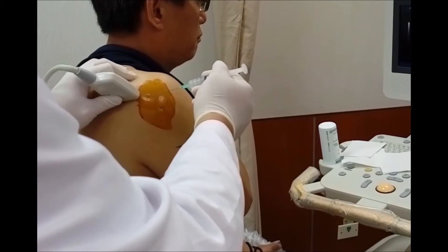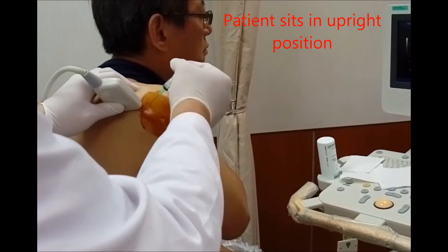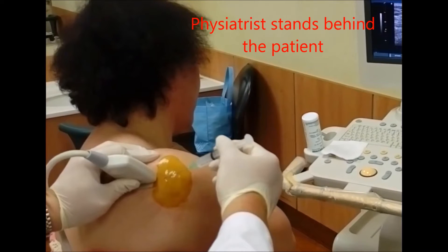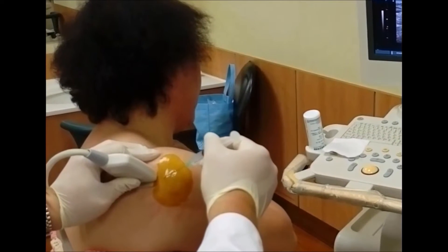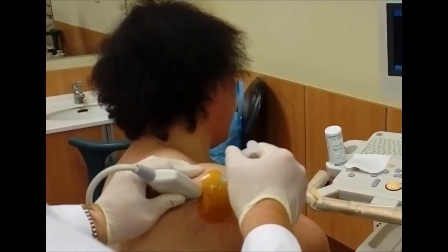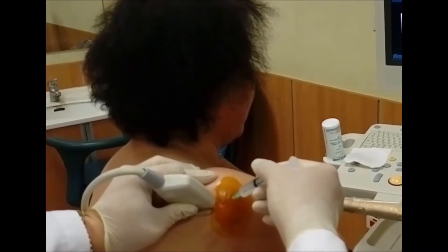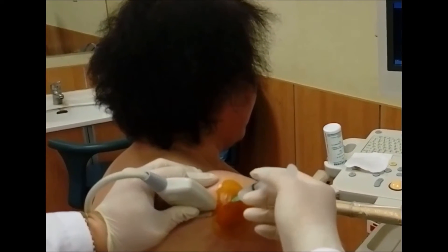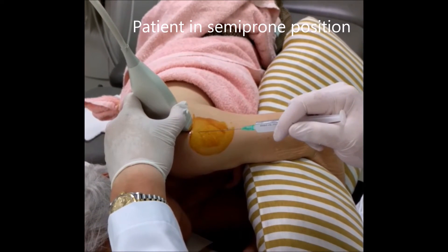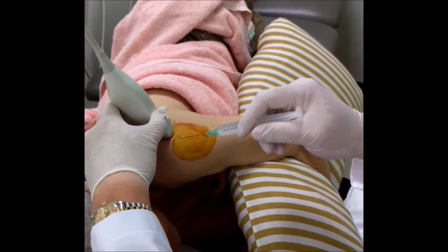The patient can be placed in a prone position or the patient can sit in an upright position, with the physiatrist performing the injection standing behind the patient. The injection site must be adequately disinfected. Ultrasound gel and gloves must be worn to reduce the risk of contamination and infection. This video shows the injection done with the patient placed in a semi-prone position. The ipsilateral arm can be placed over a pillow to optimize comfort and to maintain the semi-prone position.